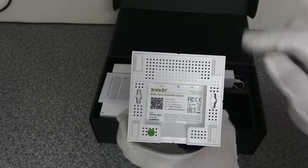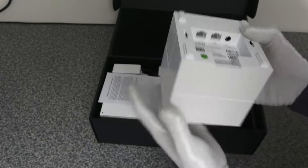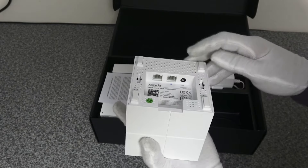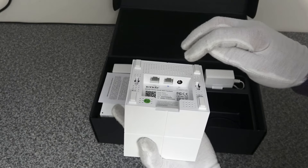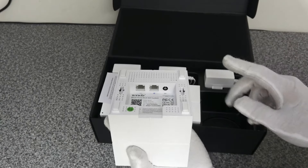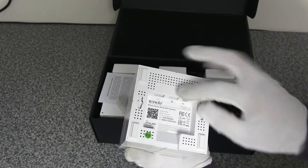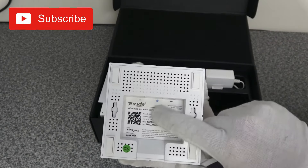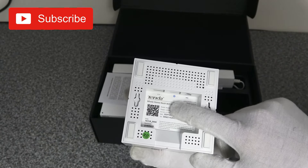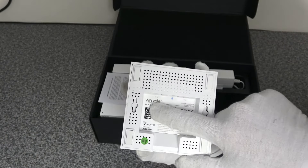On the bottom of the device you've got a QR code, an SSID, and a password. The ports on the bottom are gigabit ports. For power, these are non-PoE devices so you have to use a power adapter. This gigabit Ethernet port — marked with a blue globe icon — is the one that connects to your router, so that's where your internet comes in.